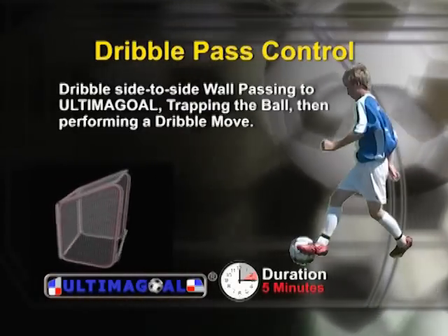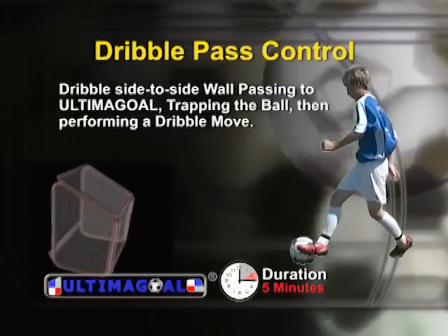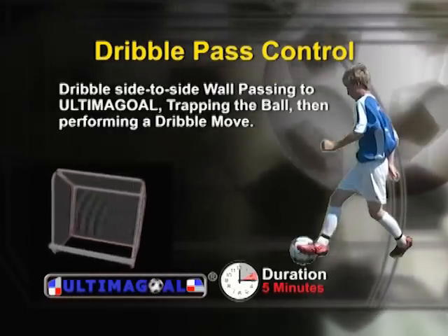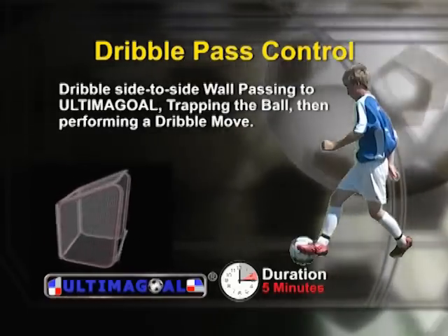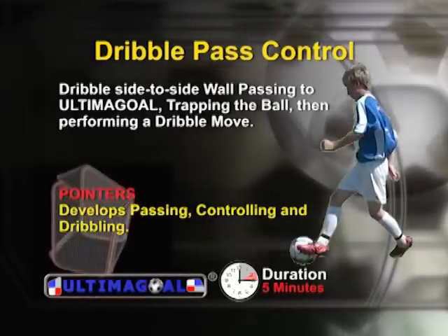With dribble pass control, you go side-to-side dribbling the ball, wall passing to Ultima goal, trapping the ball, and then performing a dribble move to go in the opposite direction. This drill develops passing, controlling, and dribbling.